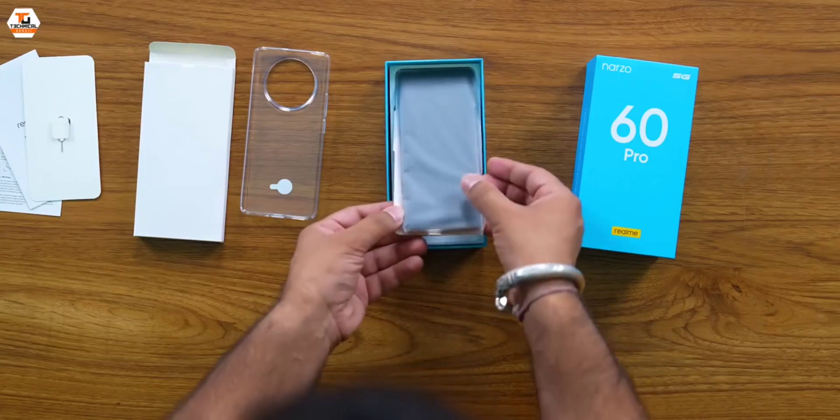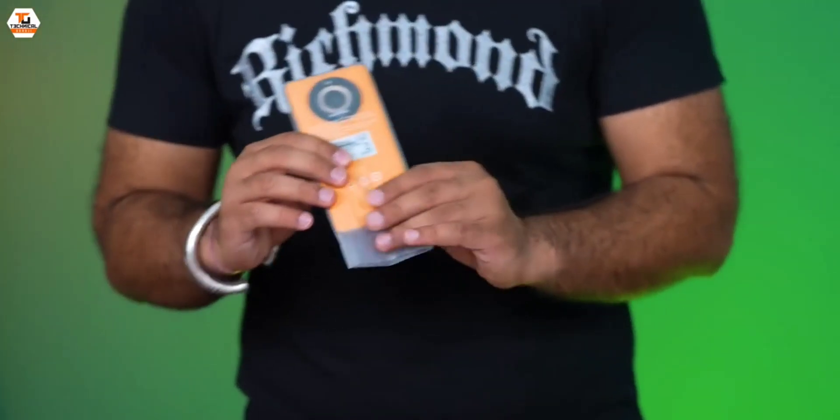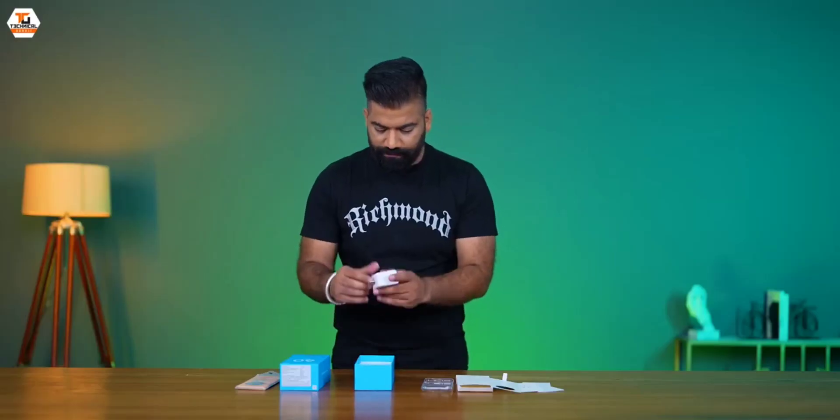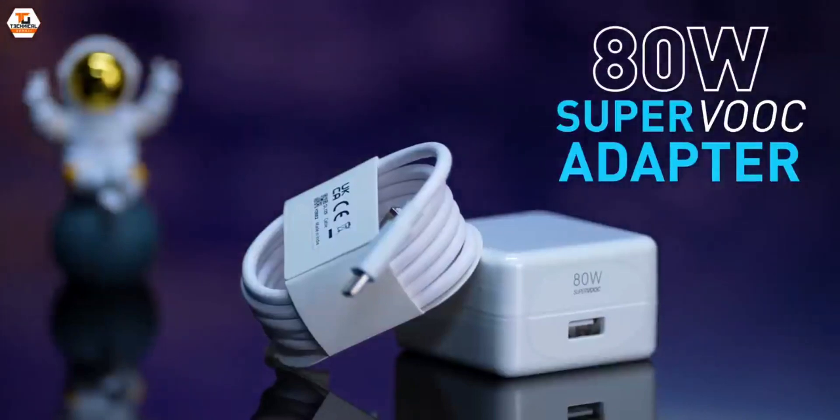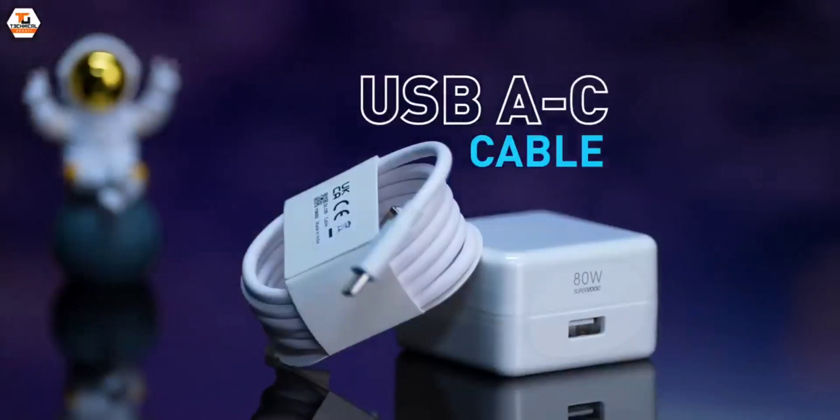This phone comes in this all-new Mars orange color. We have an 80W SuperVOOC charging adapter. And finally, we have a USB-A to USB-C cable.